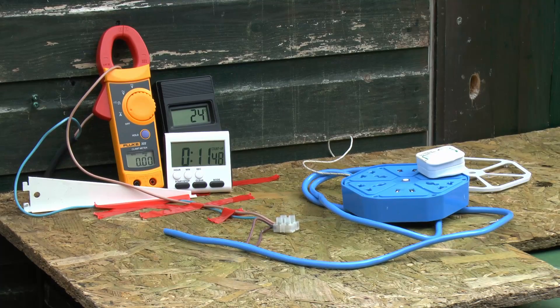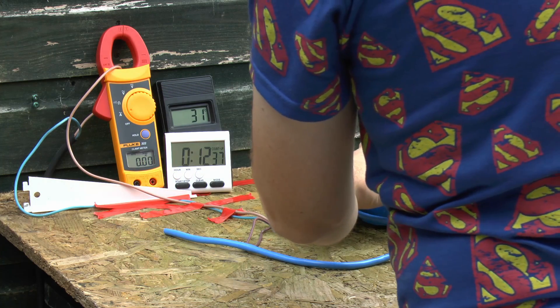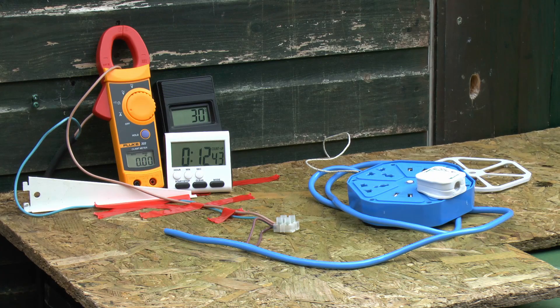I've just bent the prongs together and rammed the plug back in for a more robust connection. We'll turn on the power again back to 16 amps - temperature is now back down to about 25 or 26 degrees as it cooled while I was tampering. Unfortunately it's gone open circuit once again - same crappy contacts, they've literally heated up slightly and are no longer making contact with the pins of the plug. So this device seems to have some kind of built-in overload function where if you put anything in it for any length of time, the contacts just fall to pieces and you don't get any power.